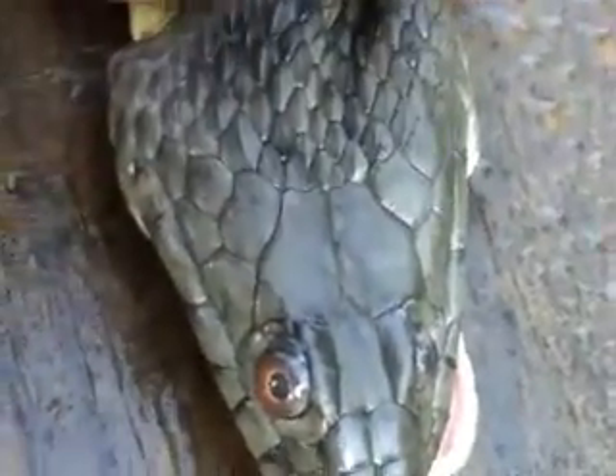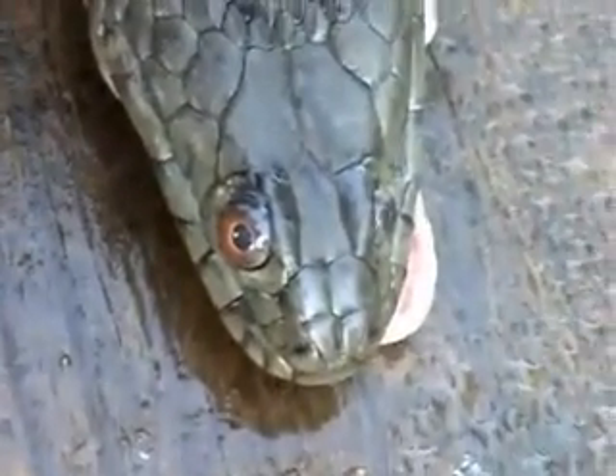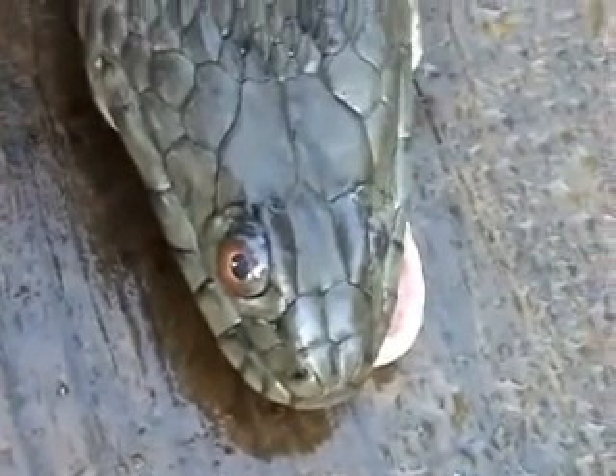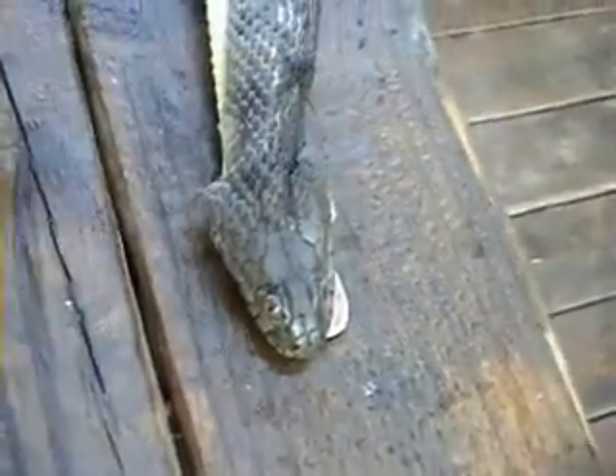Looking for the pits. I don't see any. The shape of the head. I still think it's just a harmless water snake.